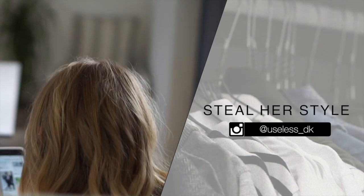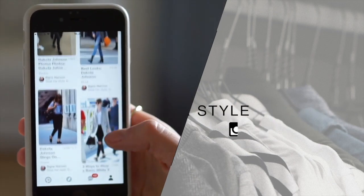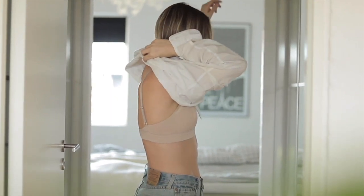Hey guys and welcome back to another episode of Steal Her Style, the series where I create new outfit combinations inspired by our favorite style icons by using things I already have in my wardrobe.